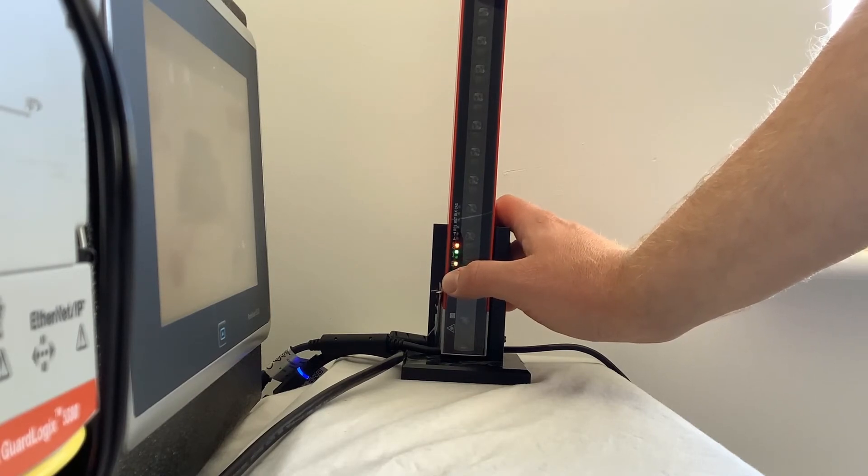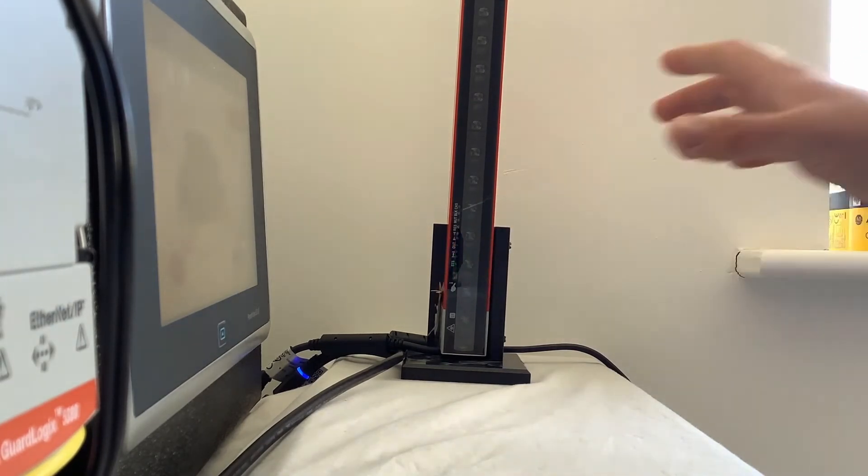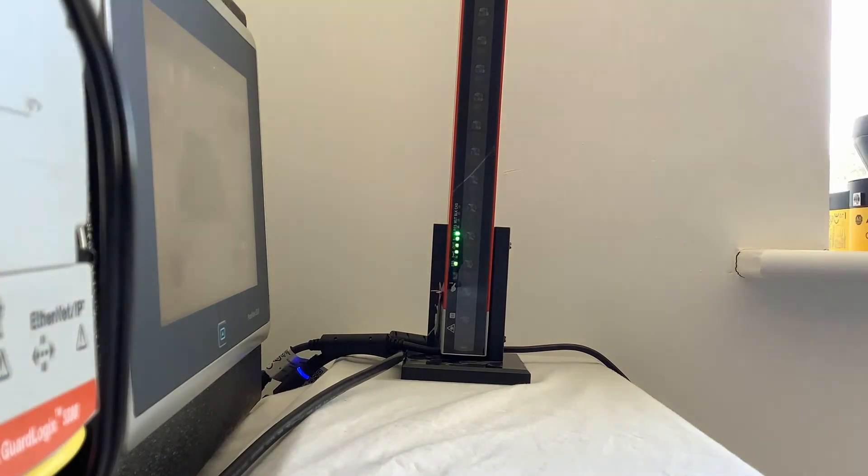When it does that, let go, and then put your finger straight back on it again until it does exactly the same — flash green again. Then let go, the stick will reboot, and then it's paired with the plug-in.